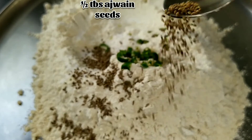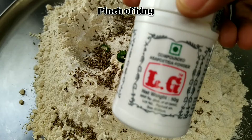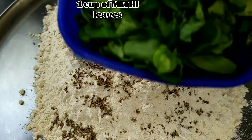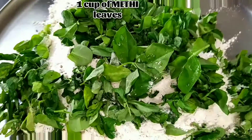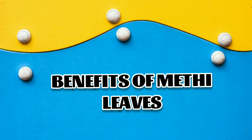Ajwain seeds give a nice aroma to our recipe. Add a pinch of hing and one cup of methi leaves. I have not chopped them — I have used the whole methi leaves. Let's know the benefits of methi leaves.